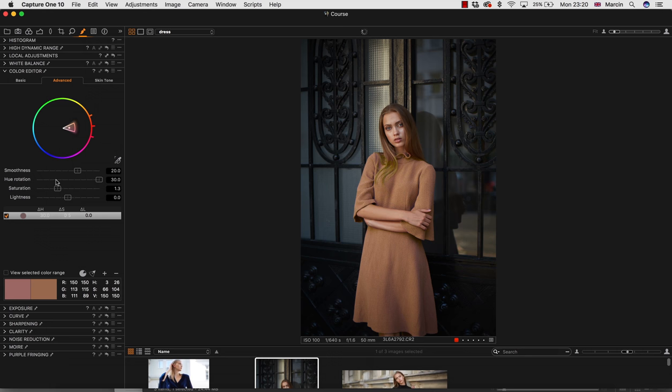Now let's go back to our Color Editor that we already changed before and see what the dress looked like at the very beginning. What I would do here is change the hue to a little bit lower — just to make this dress a little bit more popping.